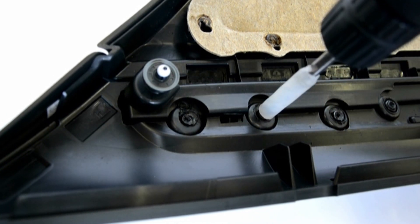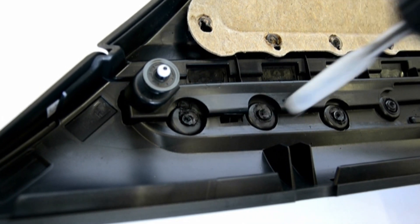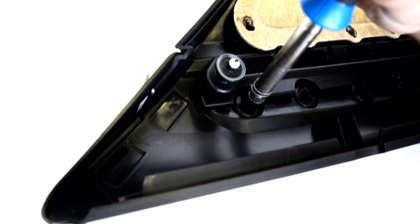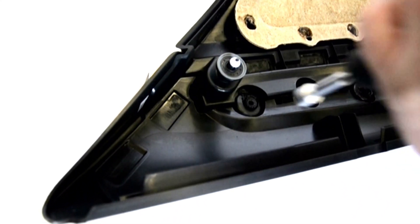Drill out the old rivets. Install the new part, and using the heating element with the correct stamp, melt in the rivet. Twist off the stamp.